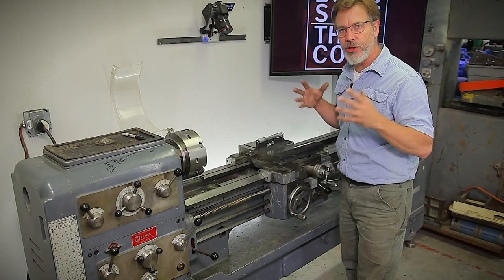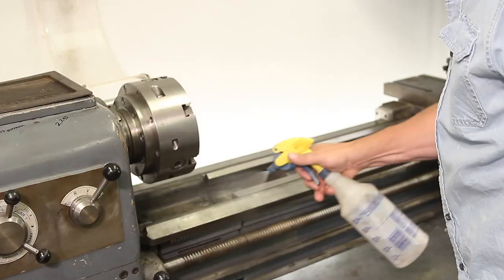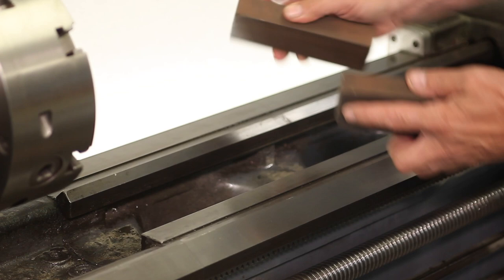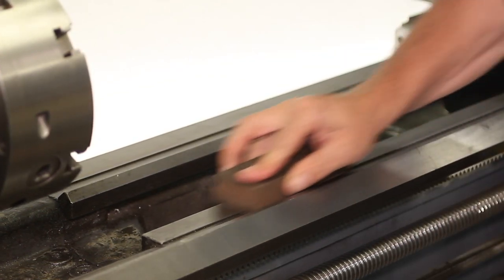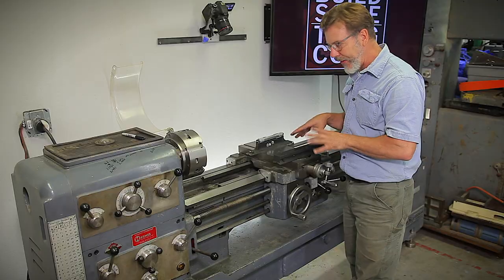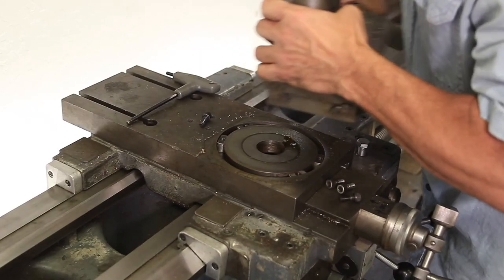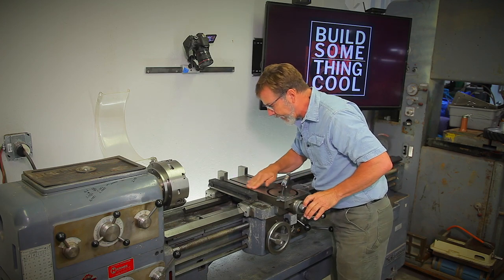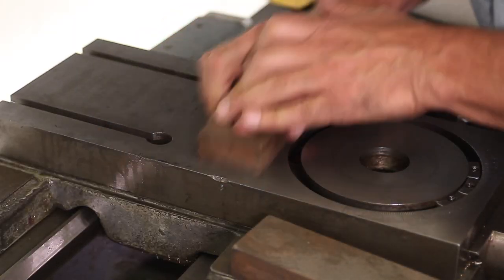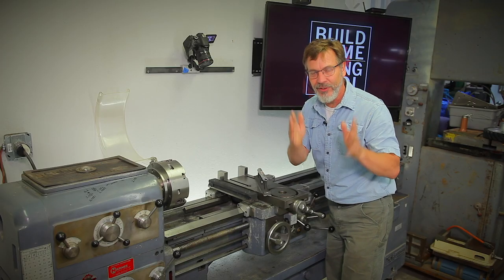First of all, before you can level your lathe, you do have to clean it. You want to vacuum it up, get rid of all the dust. Then you want to take precision ground flat stones and go over all the ways. You want to make sure there's no high spots or any dings that have been kicked up. I've taken the compound off because I really don't need it. If there's any high spots, it's going to throw you off, so you have to stone it and make sure it's flat. I checked it — I was within a 10,007th of an inch, so that's just fine.